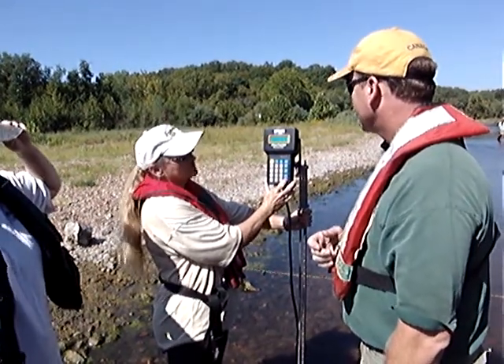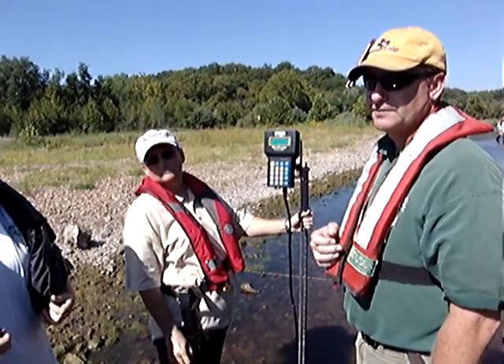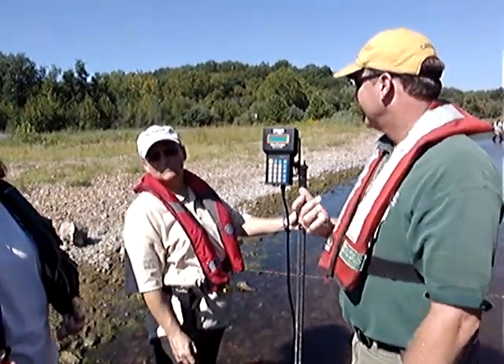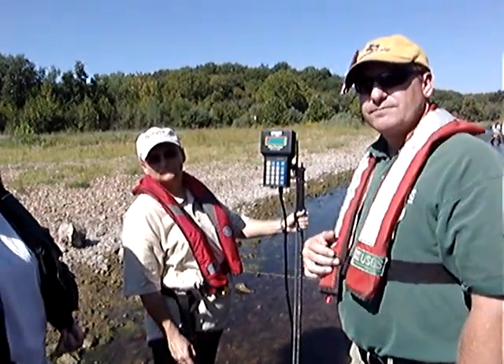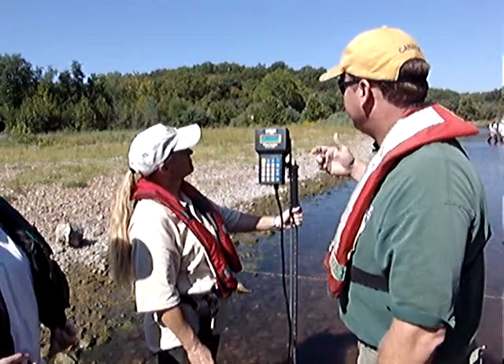What batteries does it take? I believe they're AA. Can you change the temperature from Fahrenheit to Celsius? I'm not sure. I would think you can, but off the top of my head, no.